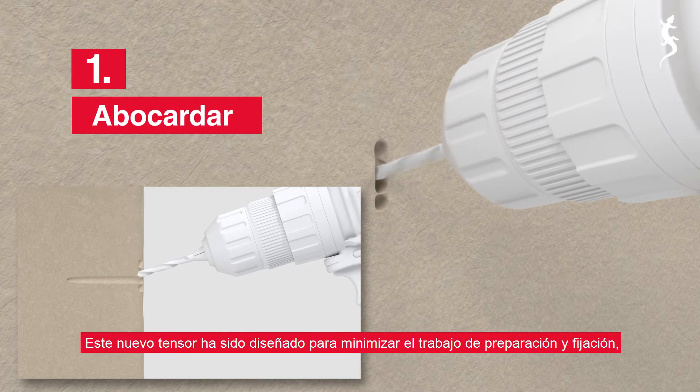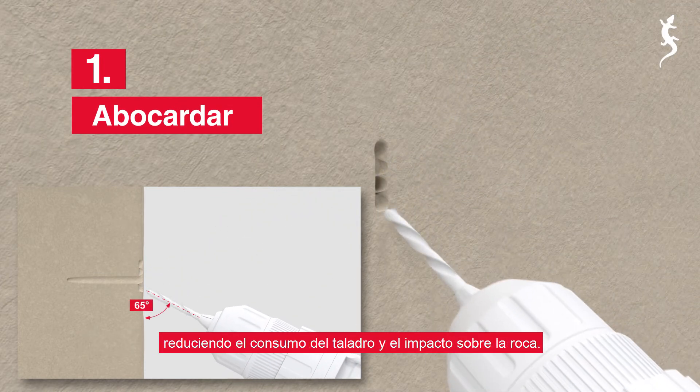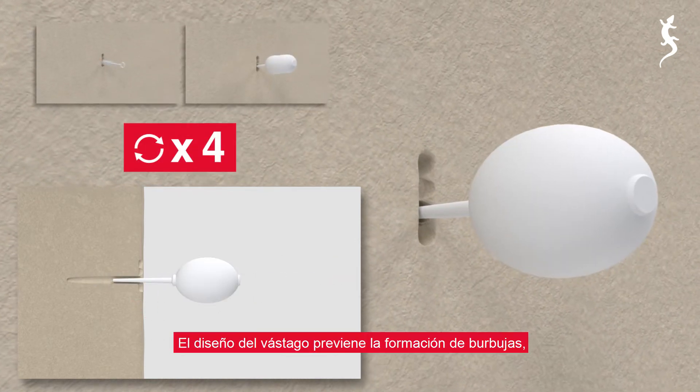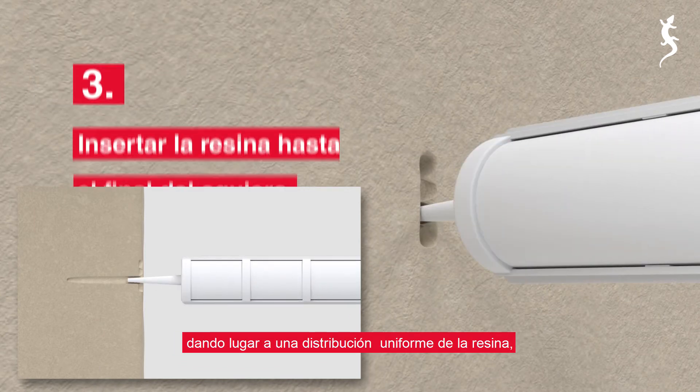This glue-in bolt minimizes preparation and attachment work, reducing drill bit wear and impact on the rock, and there is no need to turn the tensioner. The rod design prevents bubbles forming, leading to an even glue distribution.